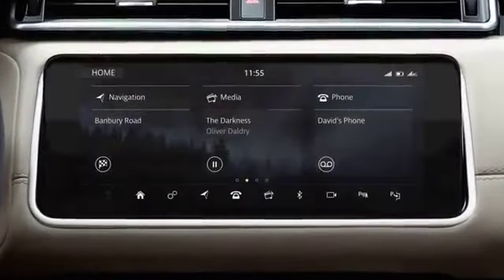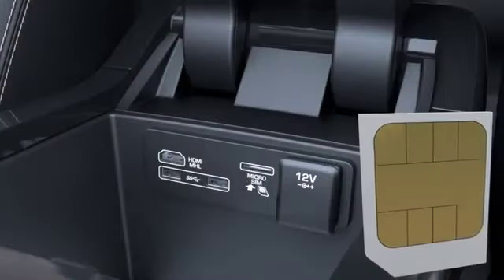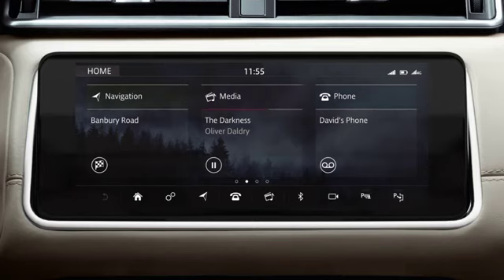When connecting to the Internet, the ignition needs to be switched on. A connection can be made via an external Wi-Fi network or a data-enabled microSIM.